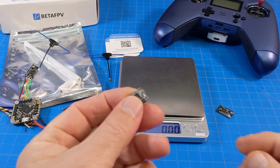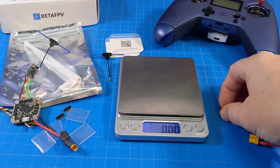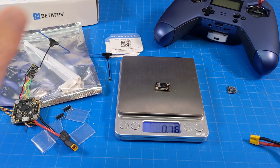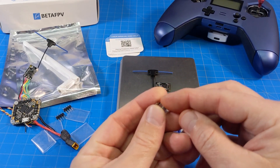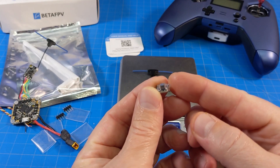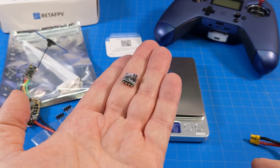Let's weigh them. First up, the EP2 with some solder and shrink wrap — that's 0.58 grams, so 0.6 rounding up. No solder, no antenna: 0.76 grams. Add the antenna and now we're at 1.67 grams — almost three times the weight once you add the antenna. That's why small ceramic antennas are such a great thing for micros. Beta FPV, please make a smaller receiver with a ceramic antenna — there's your new product idea.